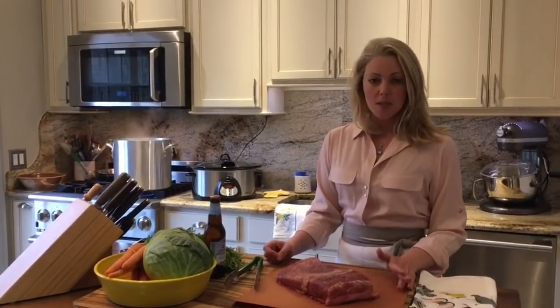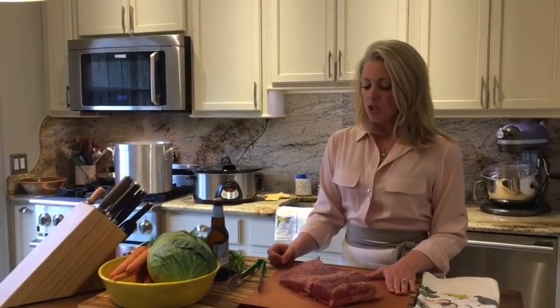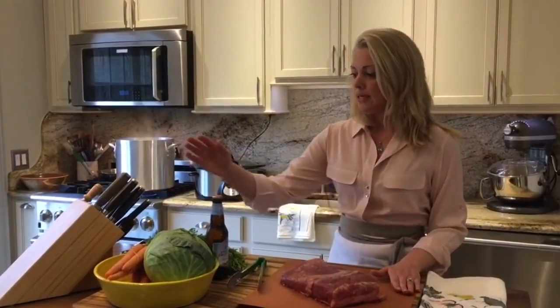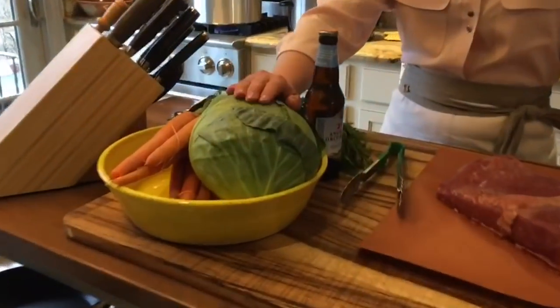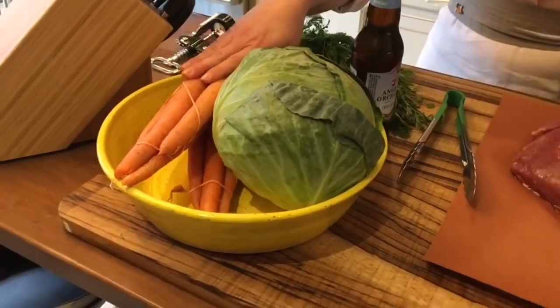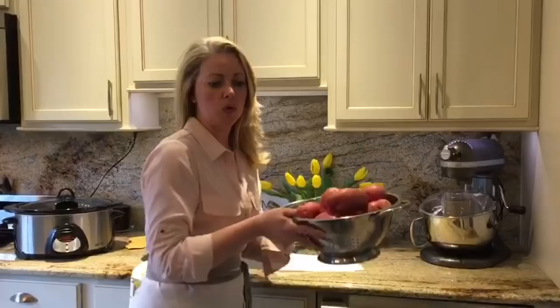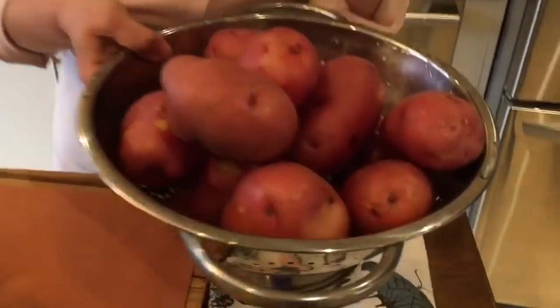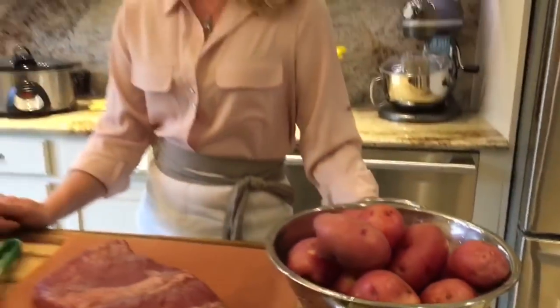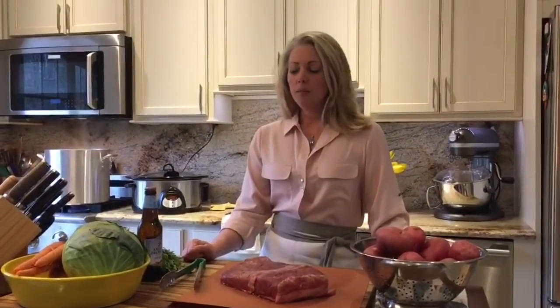In our house we basically make it once a year. My grandmother always made it — she made the Irish soda bread and the entire meal. We'll be making the cabbage, which I will cut into wedge-sized pieces. I'm going to be making some carrots. And I also have red potatoes, which I'm going to peel and boil — that traditionally goes with the whole meal. This year, because I like to do it a little different, and in our house we're gluten-free, I'm not going to use beer but I'm going to use a hard cider.